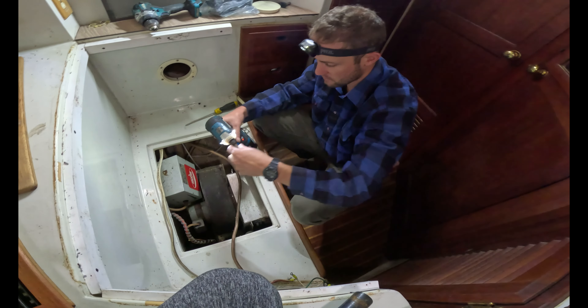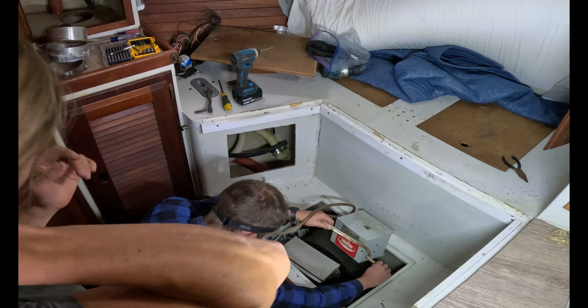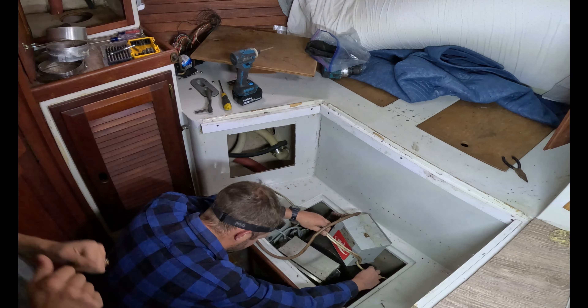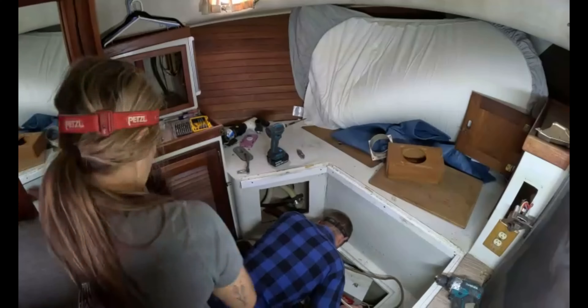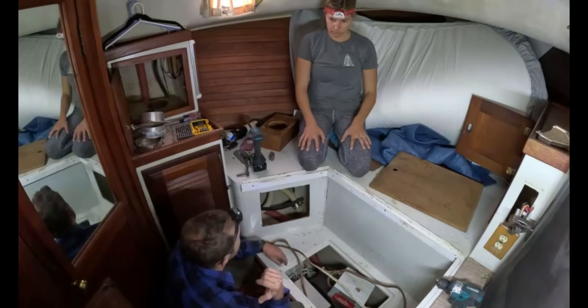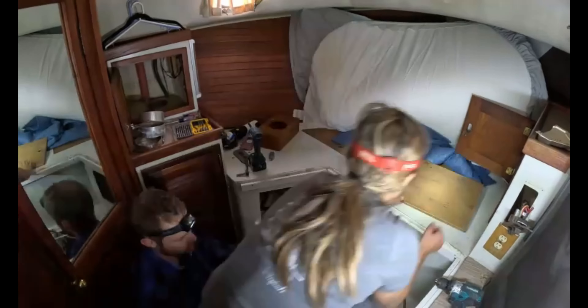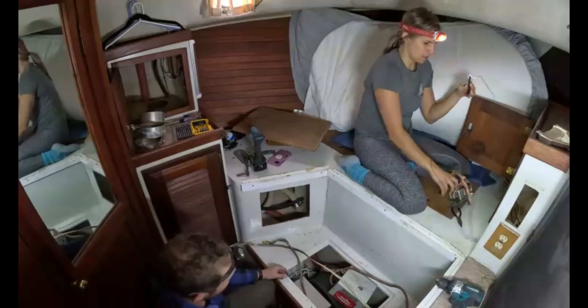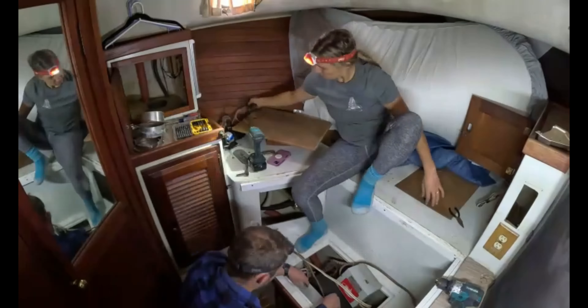Finally using a 90 by myself — I'm pretty proud. This is what I'm removing. Alright, this thing is out. So now we can see what's back there.